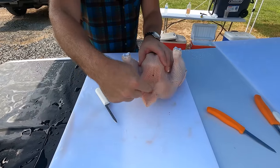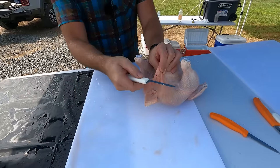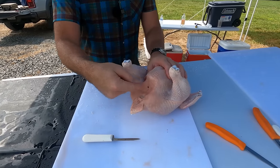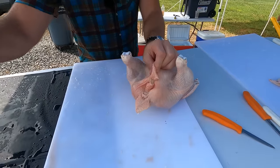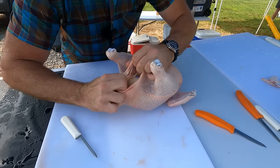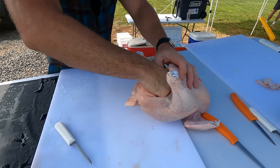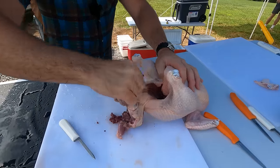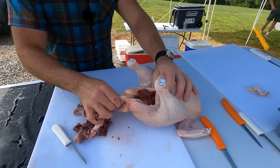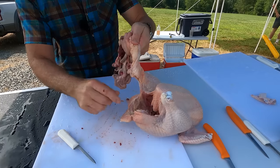Now we're at the back of the chicken — this is the rectal area, what some people call the Pope's nose. We're going to pinch right here and cut outward — we don't want to stab inward because we risk hitting gut. Gut contains salmonella, which is what makes you sick. Cut in, stab in, cut out. You didn't cut all the way into the intestinal cavity. Take your finger, pull in a tearing motion, reach all the way in, and get all the intestines out of this bird. These birds have not eaten in two days, so they should have a very low fecal load. Cut right around the rectal area — done.